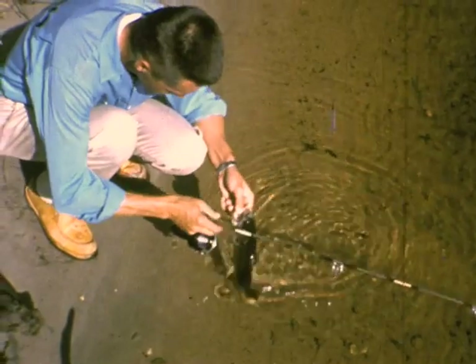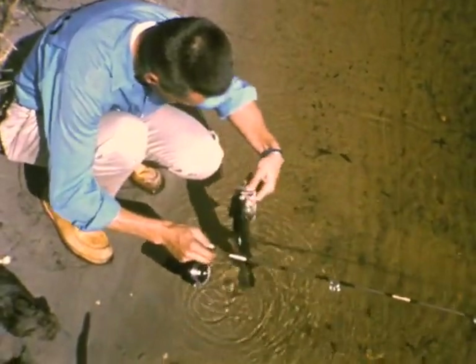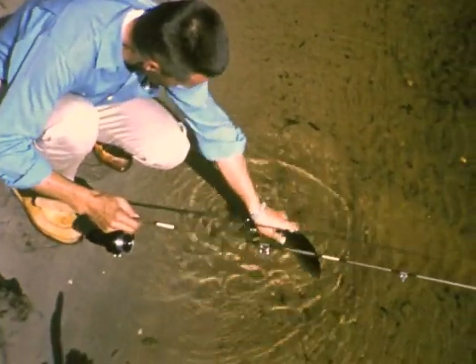He'll grow up and he'll give somebody a real battle. Not everyone can become a champion, but anyone can enjoy spinning. And everyone can catch fish.